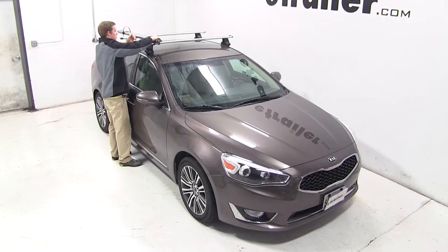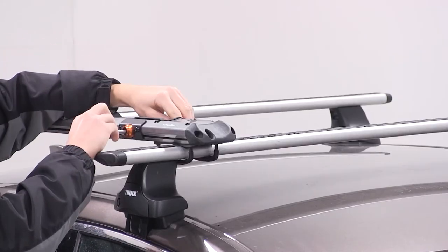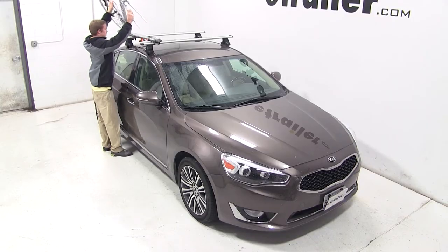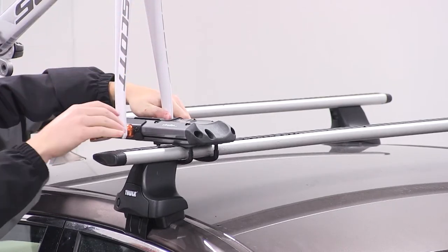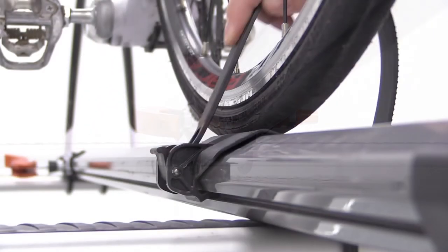With the bike rack secured, we're ready to load up our bike. We'll double check to make sure the skewer is loose, and then we'll undo the strap at the rear. We'll place our bike up onto the bike rack, sliding the forks down onto the skewer and clamping it down. We'll finally secure the back tire with the rear strap.